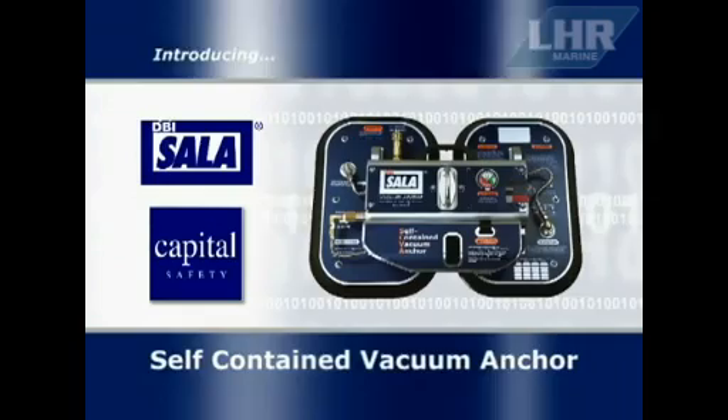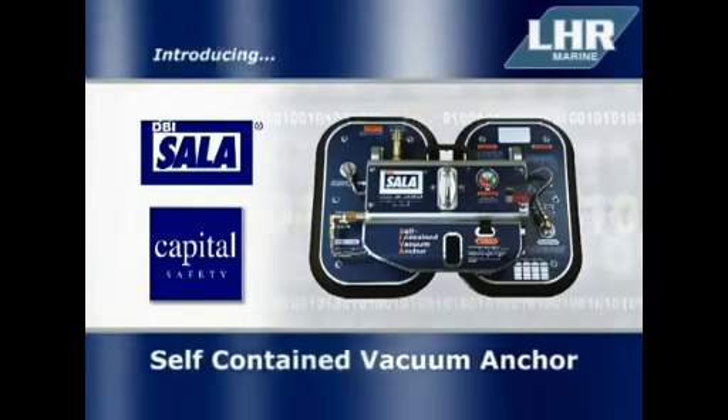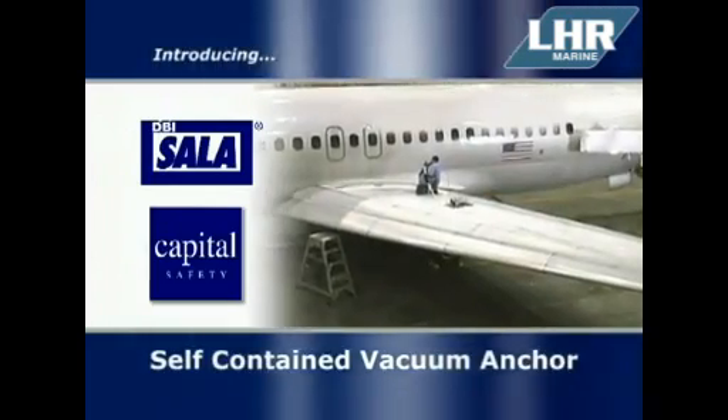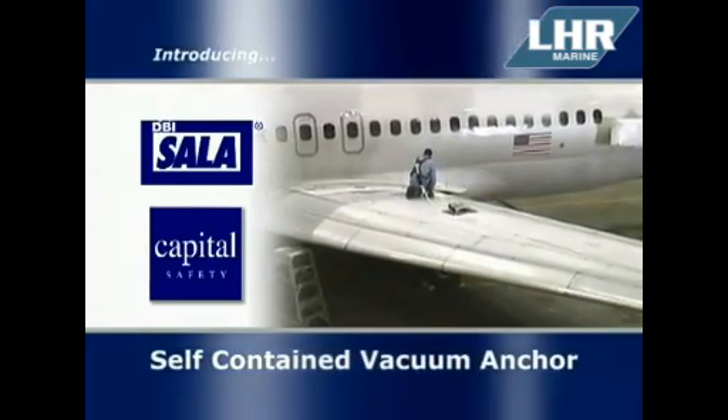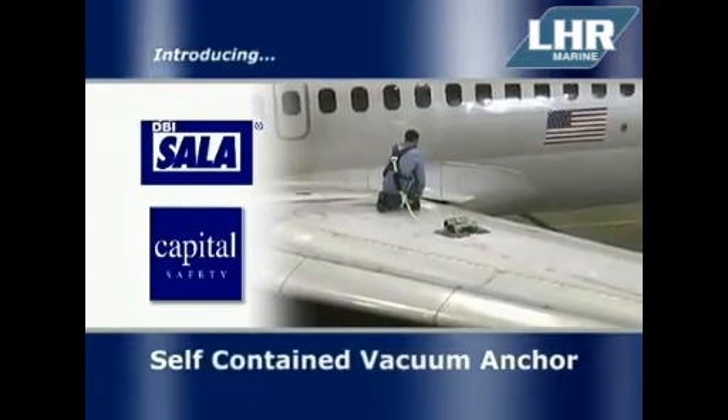Capital Safety Group is pleased to introduce the DBI Sala Self-Contained Vacuum Anchor System. Designed originally for the aviation market, the system can be used anywhere you need a fall arrest rated anchor point, without drilling, welding or altering the surface you are anchoring to.